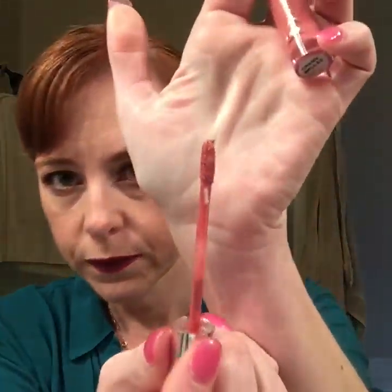Now we're going to go over it with Creme Brulee. I'll let it sit for just a second. I've actually done a decent job this time — sometimes I mess up — but if you do get outside your lips, a little concealer with a concealer brush fixes that right up. I'll show you that when I'm done. Here's the Creme Brulee wand — same process, scrape off the excess, because you don't need it and you don't want to waste the product.